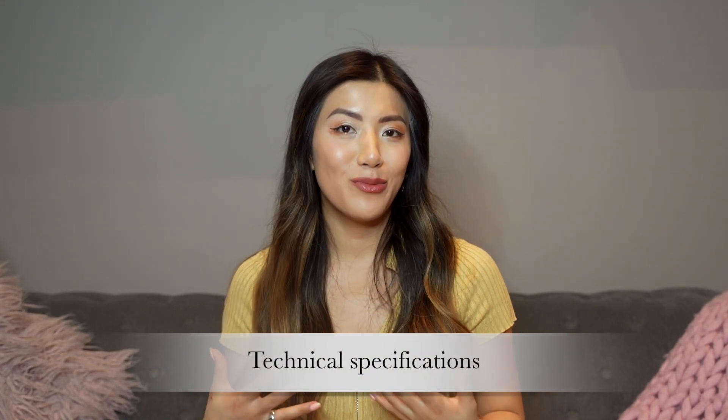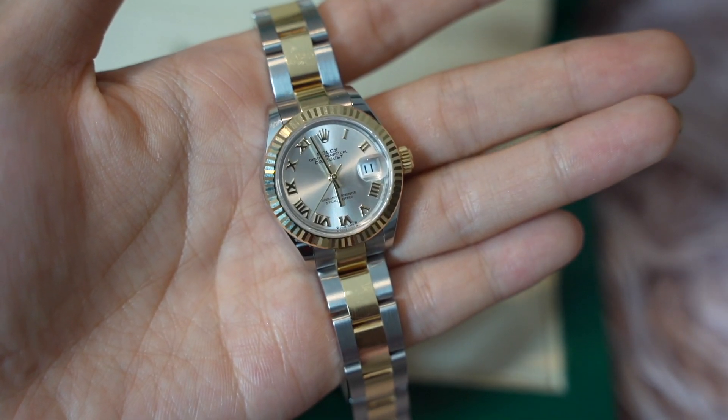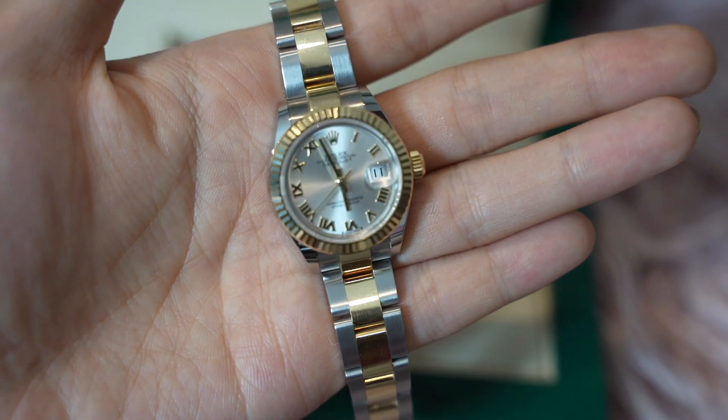Now let's get a little technical with the specs. Starting with the case: it's a 28 millimeter case crafted from oyster steel and yellow gold — a perfect balance between the classic gold and the modern silver, making it a very versatile watch. Moving on to the bezel: it's the iconic fluted bezel, such a distinctive Rolex feature. As I move it around you can see it glistening — really stunning. The bezel is actually screwed onto the case to ensure waterproofing, so it's fashion and function together.